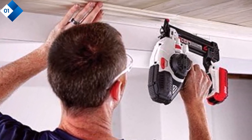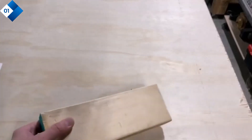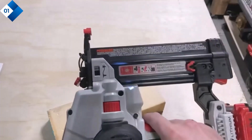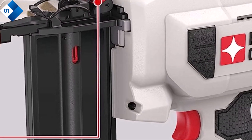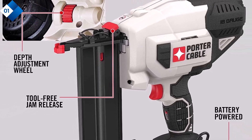The depth adjustment feature allows you to customize the nail depth effortlessly, ensuring precise and professional results. The tool-free jam release mechanism saves you time and frustration by quickly clearing any nail jams. Pros: powerful 20 VMAX Lithium-ion battery, depth adjustment for precise nail placement, tool-free jam release. Cons: the battery may take some time to recharge fully, and it's slightly heavier compared to some other cordless Brad nailers.